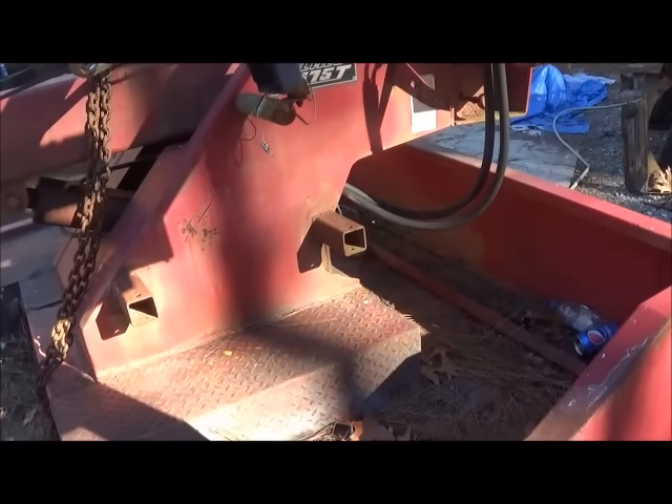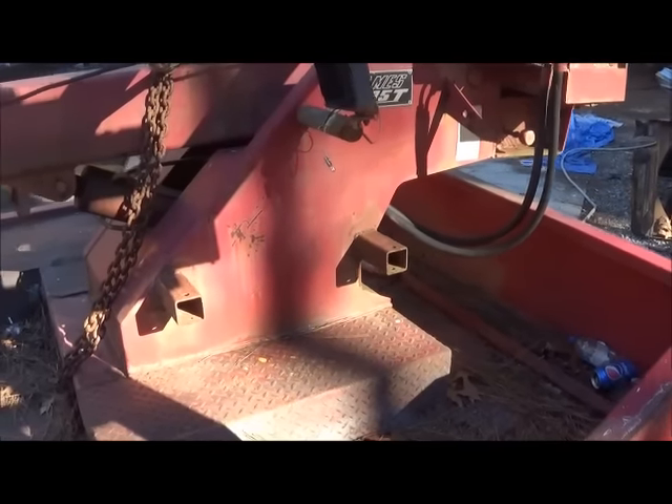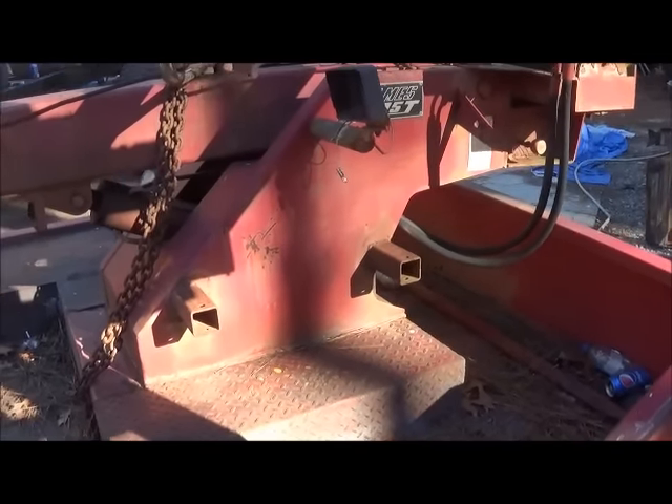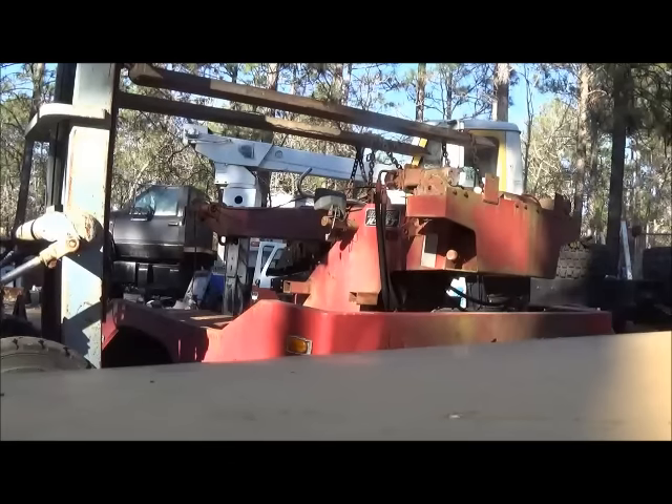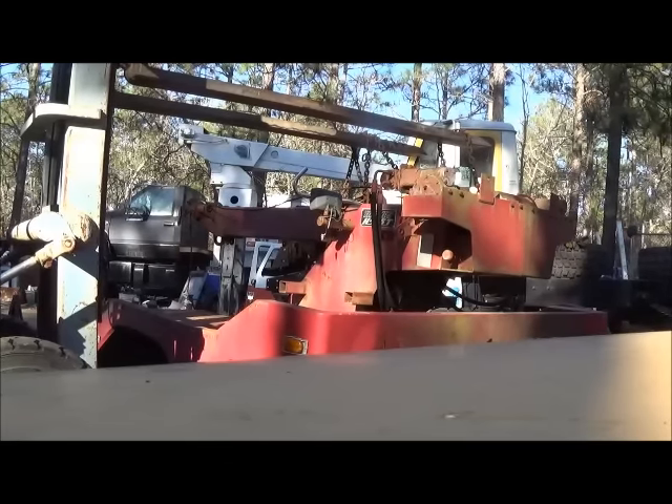Unless one of you all want to hold them for me — I don't think that's going to happen — so I'll go ahead and get them cut and we'll get it lifted up off. I think I've got it all cut loose. We're going to try to pick it up and see what happens.